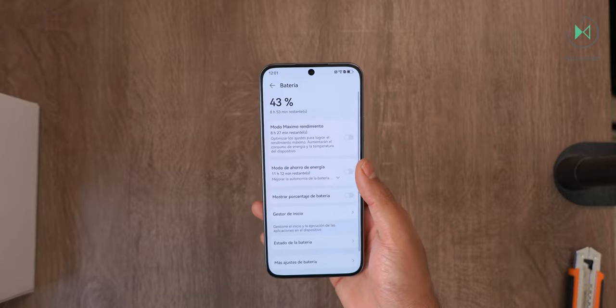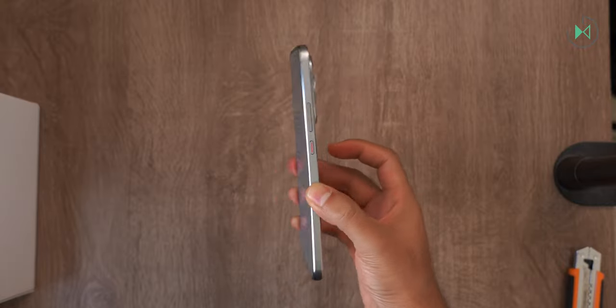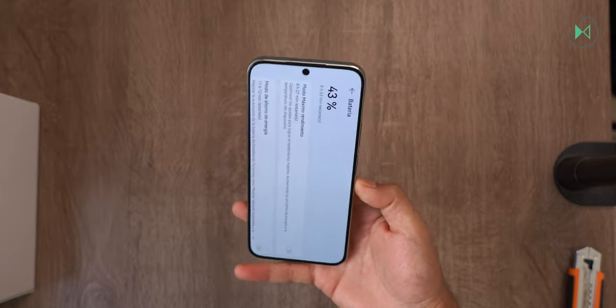It has a 4500mAh battery supporting a 66W charge. Even though the battery is not too big in order to make the device very slim, I think generally Huawei gives us very good performance in this regard.